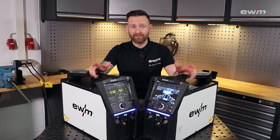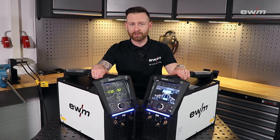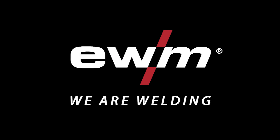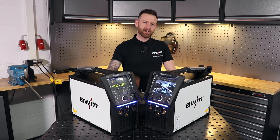Small, portable, smart and very modern — with the Tetrix 230 XQ you have the right welding machine for every welding task. If you want to know more about TIG welding, just check out our YouTube channel.